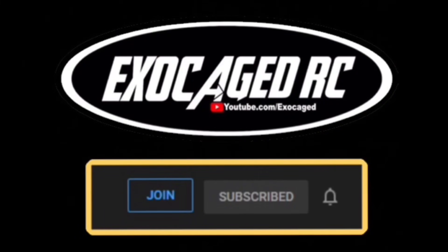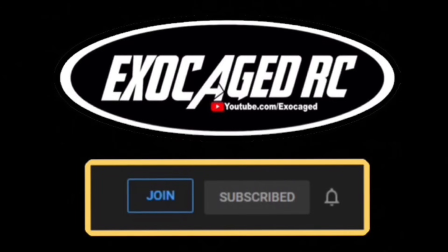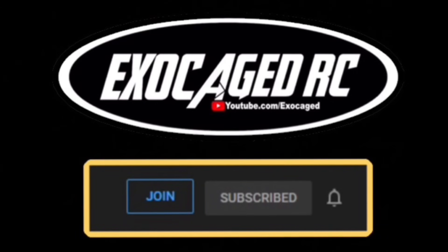Thank you all for watching — you made it to the end, that means so much to me. Consider joining and becoming a member for just two dollars a month — that's the cheapest way to go. Check the description for affiliate links: Amazon, eBay, you guys know all the stuff. It means a lot that you're here listening, and I want you to have a great day.